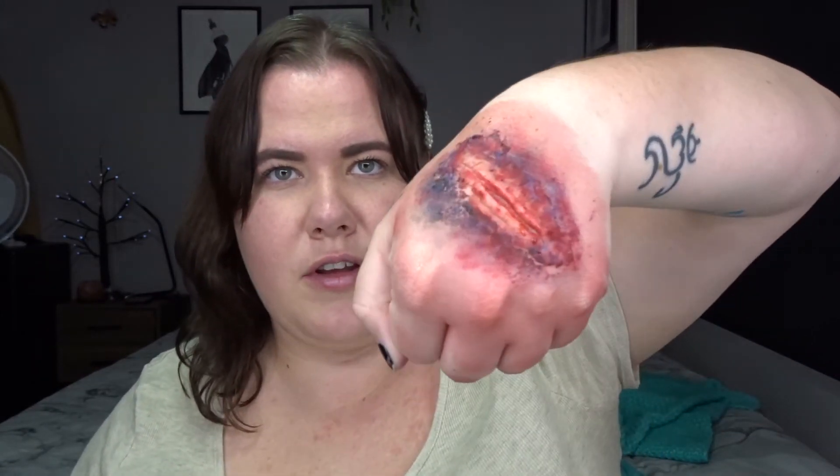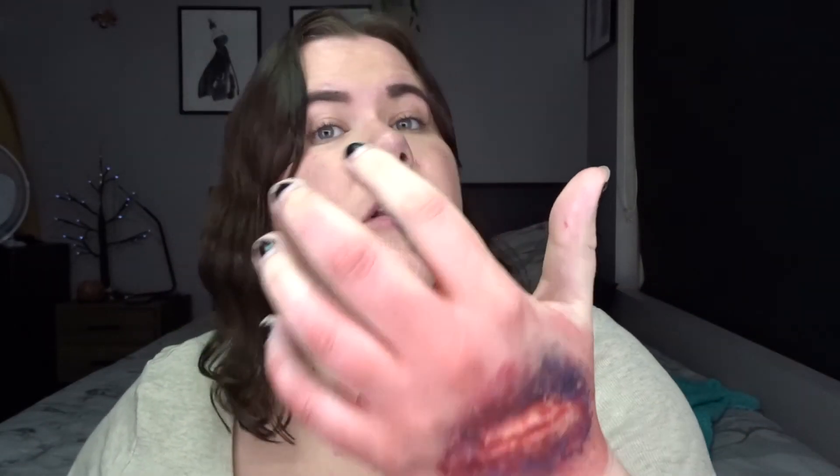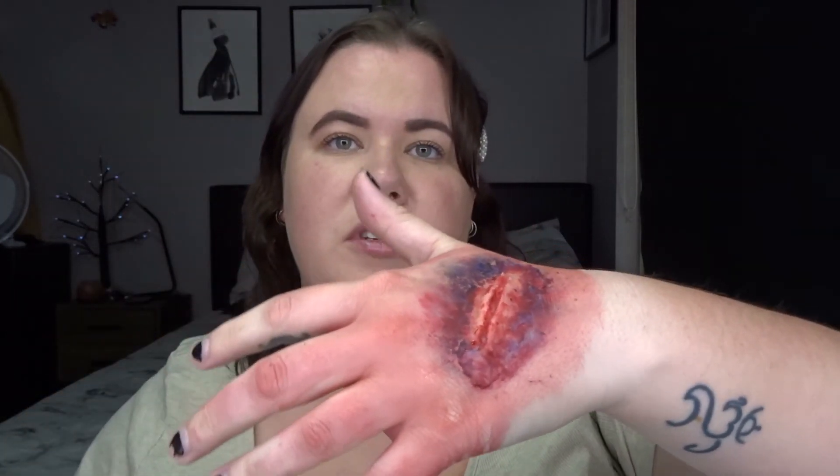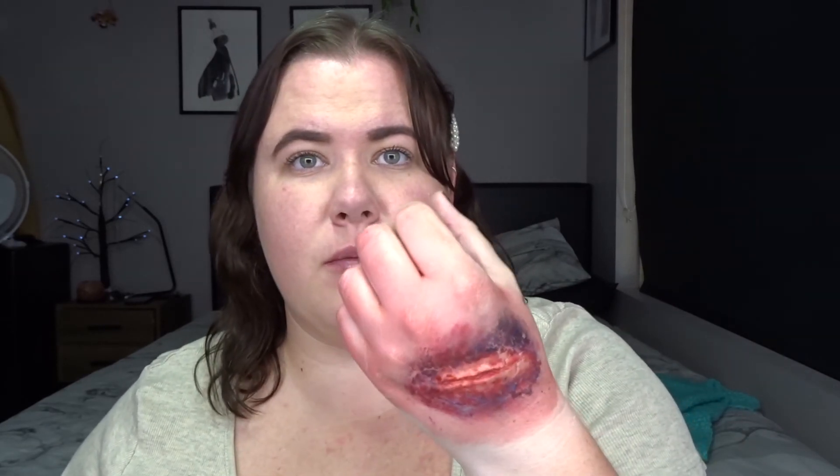There we go — that's just a quick rundown on how to use scar wax. There is our final look — it looks like a scratch on the top of the hand with some weird infected bruising around the side. That was just using a little bit of scar wax. You can also use liquid latex, or make your own scar wax. The blood I'd like to be a little bit thicker — I might try and work out how to make it thicker.